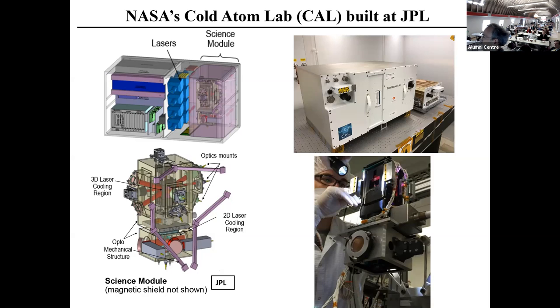Here's the science module, all wrapped up in mu-metal, sitting on this part of the apparatus. Here we have lasers, control electronics, and another little box with laser amplifiers. The solar apparatus is actually fairly compact — this is an optics table with one-inch spacing, so it's about the size of a dishwasher.